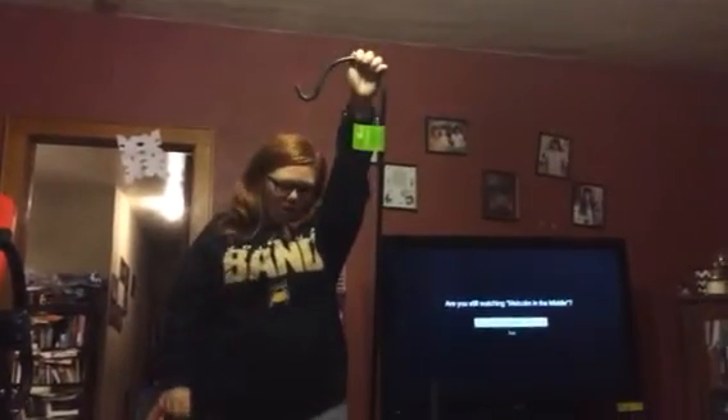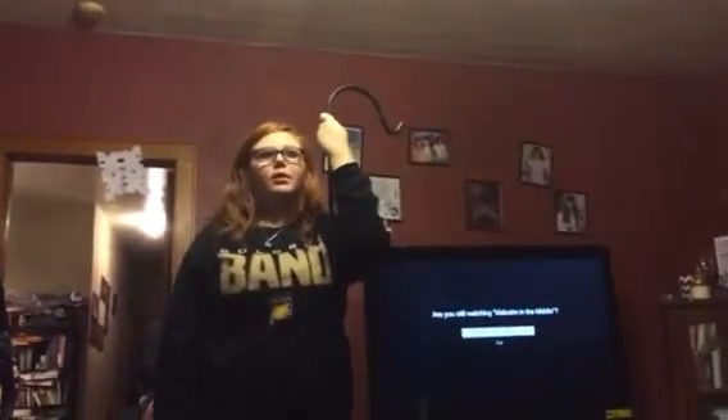Hey everybody, it's Bethany and Isabella from C6 Diva. Today we are reviewing this great little metal planter holder from Grey Bunny. As you can see it's really tall — Isabella is 5'4", so it's a few inches taller than she is. It's a nice large long holder.